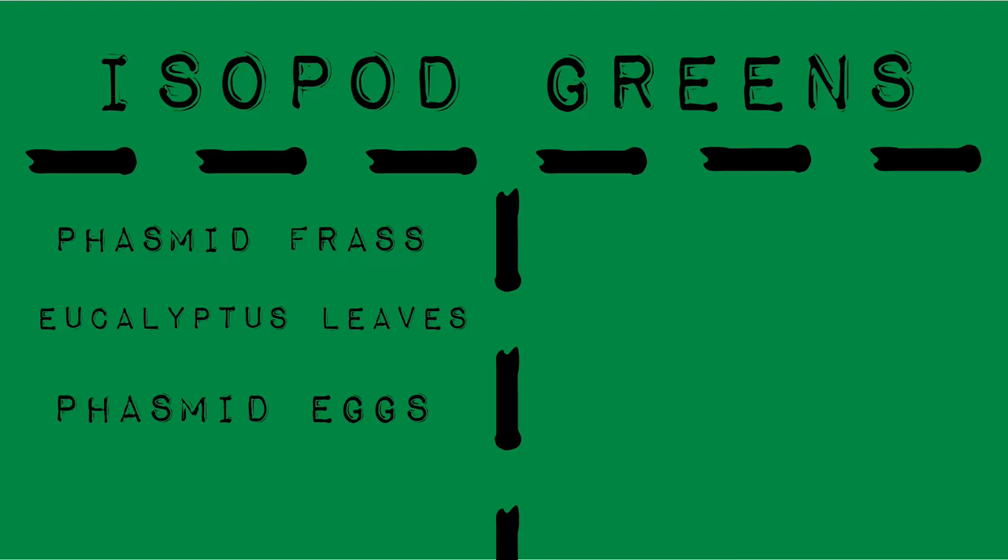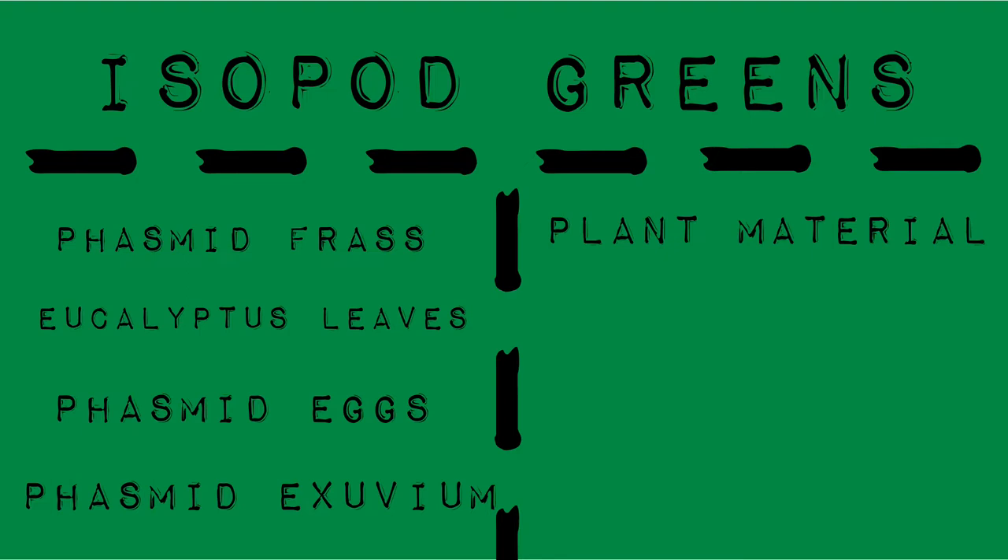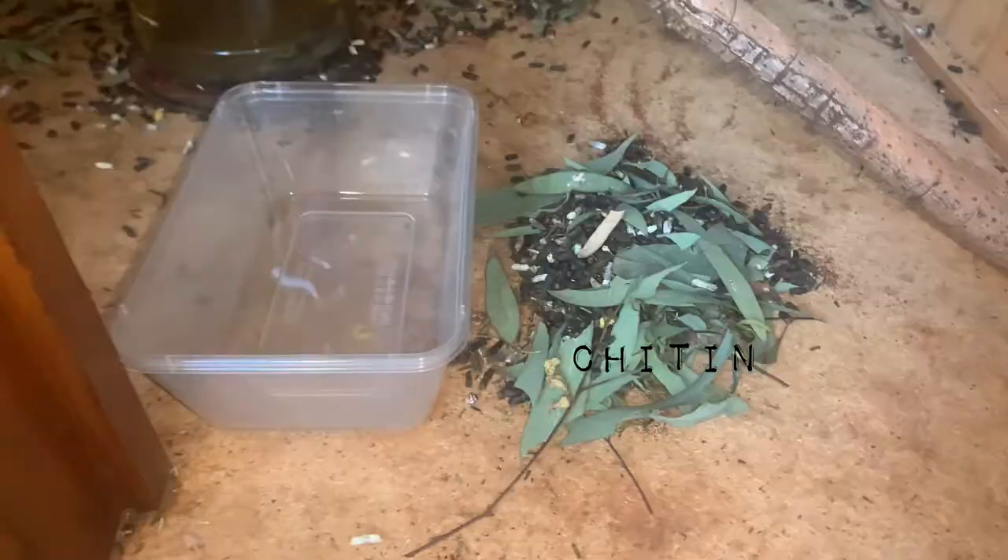Isopod greens consist of phasmid frass, dried eucalyptus leaves, phasmid eggs that have already been hatched, and phasmid exuvium. This food mixture is high in plant material from the eucalyptus leaves and high in chitin and protein from the eggs and moulted exoskeletons.